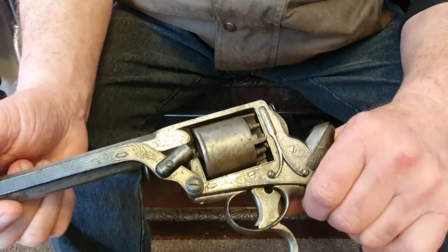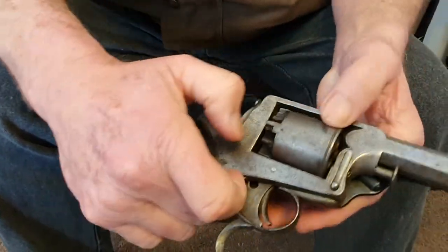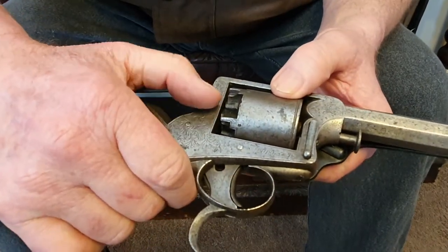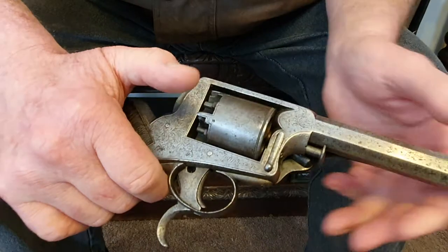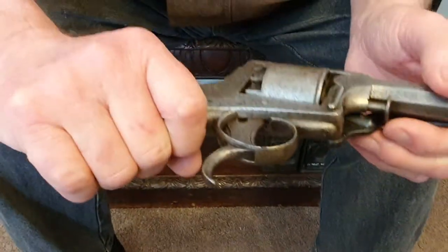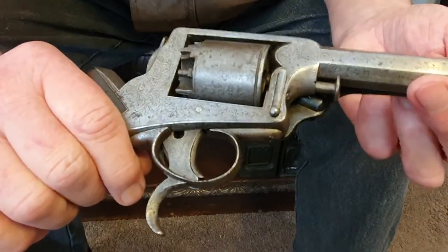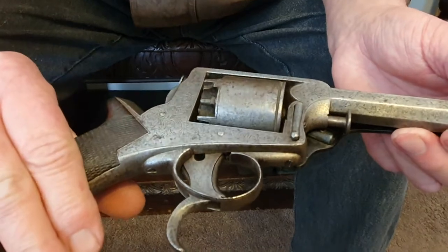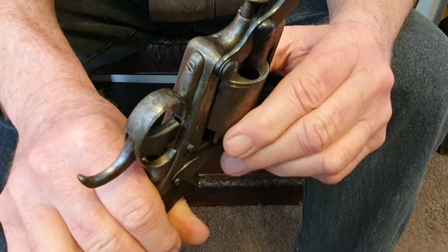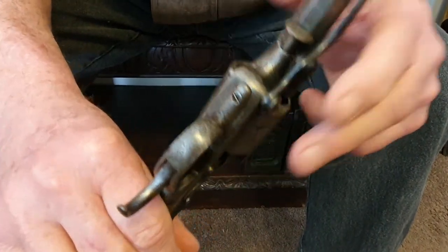Then you put a percussion cap on these — these are called nipples. A percussion cap on there. So how long did it take to load all five chambers? For an experienced person, you'd probably be looking at 10 minutes.